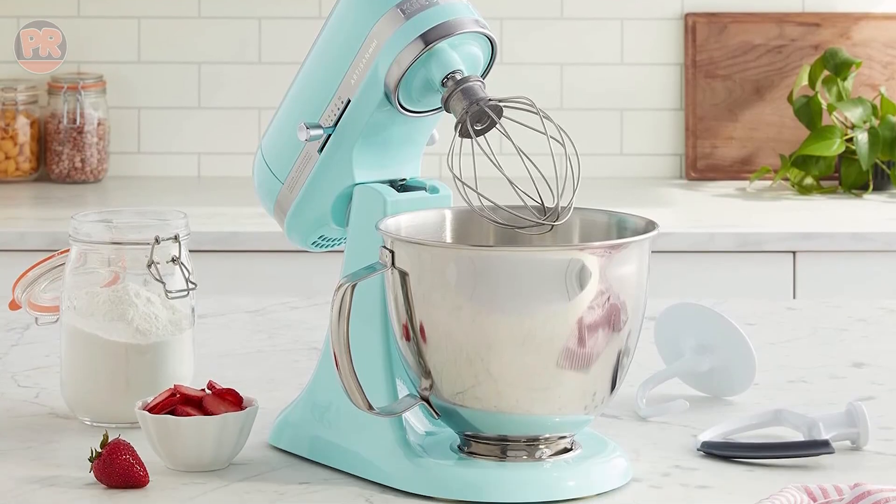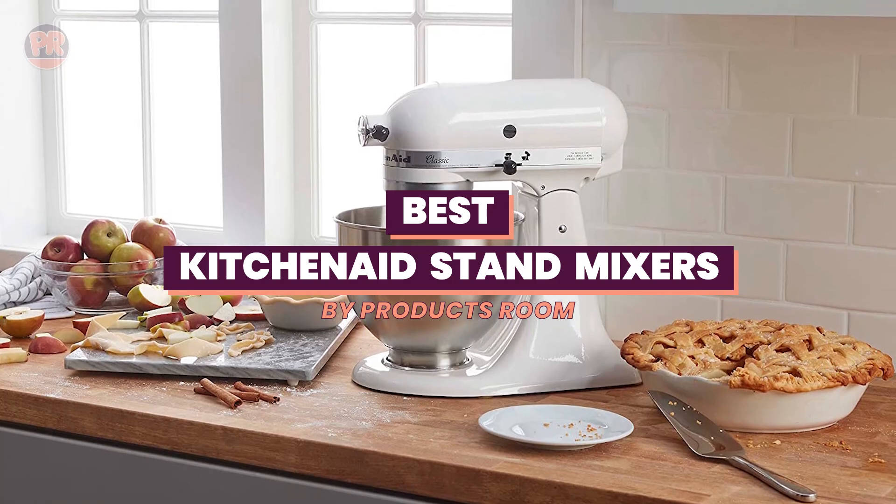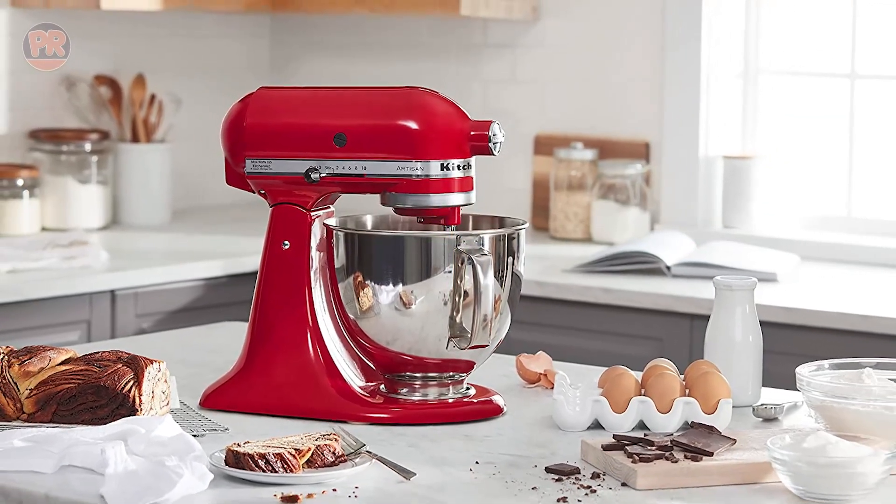What's up guys, welcome to Products Room. In this video, we're diving into the world of KitchenAid stand mixers. These kitchen powerhouses are a baker's best friend, and we're about to reveal our top 5 picks.